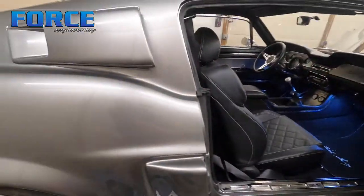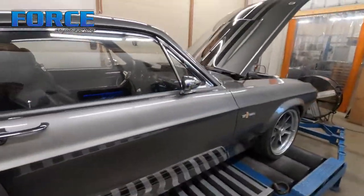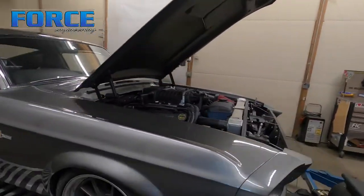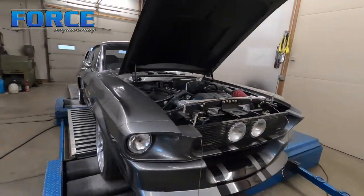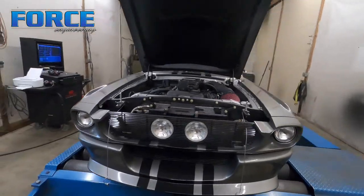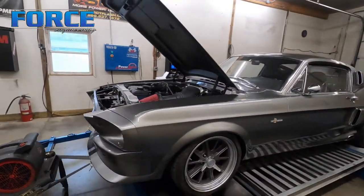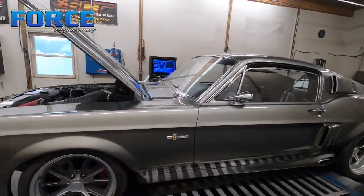It's a 4R70W transmission controlled with an Atomic EFI MSC controller. I don't really know much about it — it has a dyno mode so I had it in dyno mode. It's mostly in here for some drivability stuff, and I'm going to go through all the full throttle kind of deal.